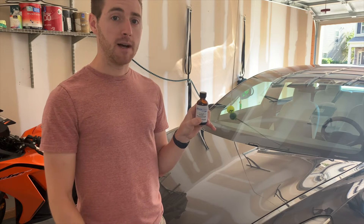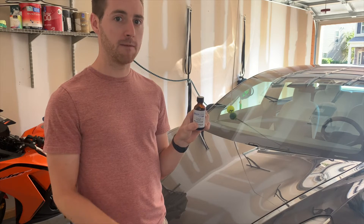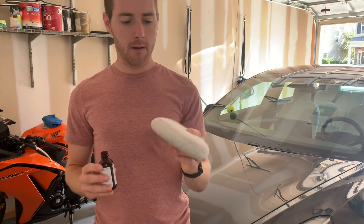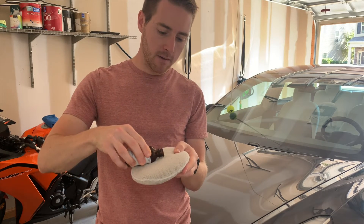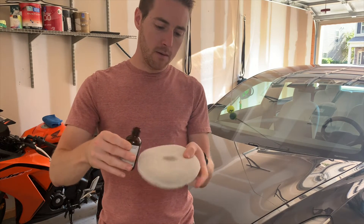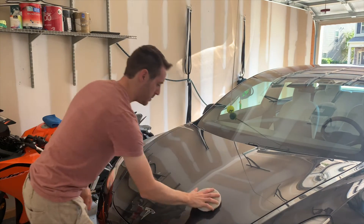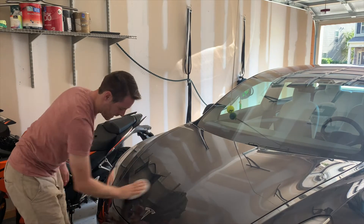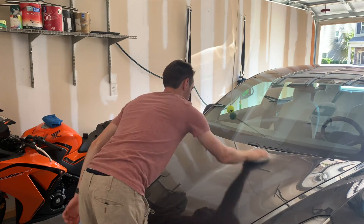If it's your first time applying it, you definitely want to apply a second layer over the top after the first week. I'm going to take this little foam sponge and apply a little bit of product to the top of it — just enough to get it a little wet — then apply it in circular motions. It smells pretty bad, but hey, it works.